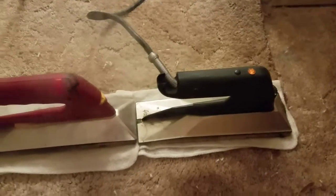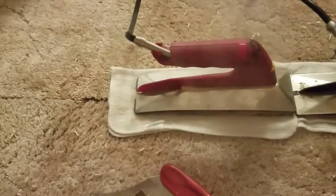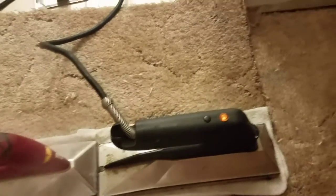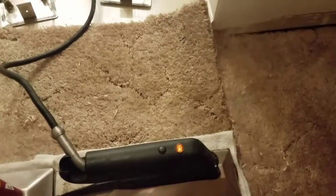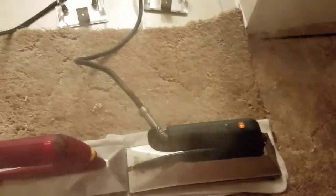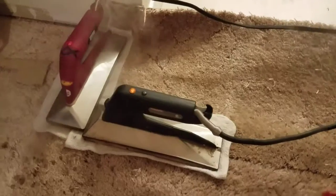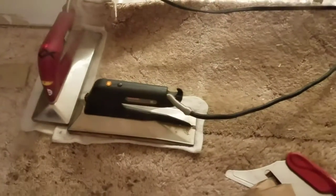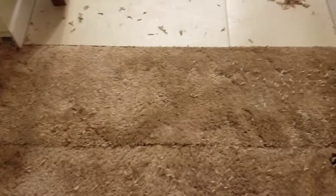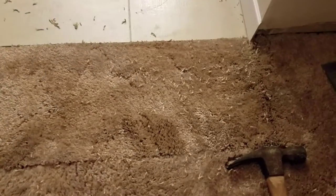I'm doing this different than I do most. I cut one area and then I'm going to cut the other areas because the carpet is barely larger than where I'm putting it. There's a lot of stuff I didn't put in here along the way.